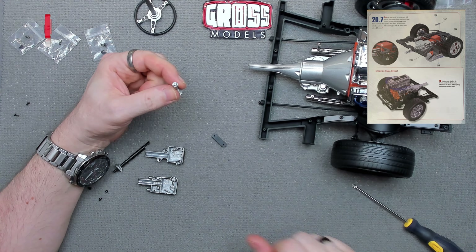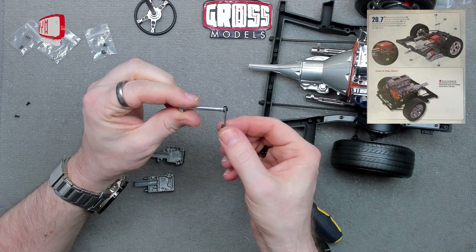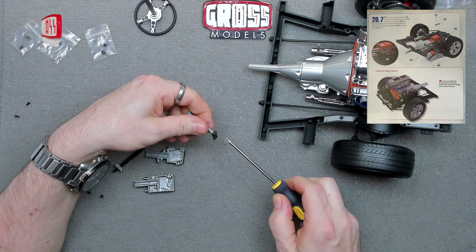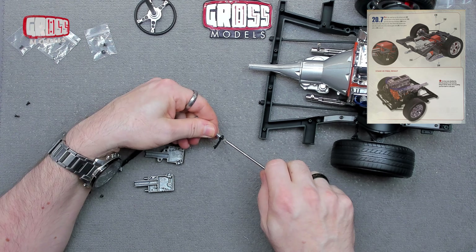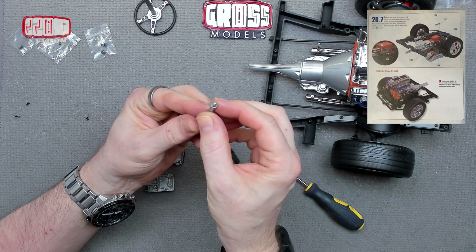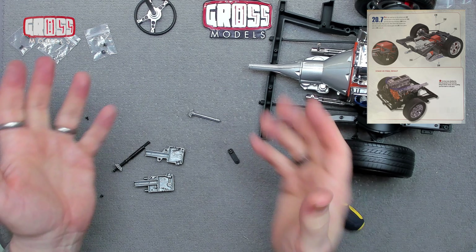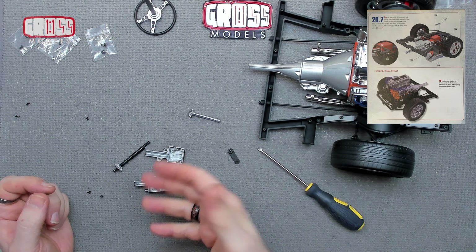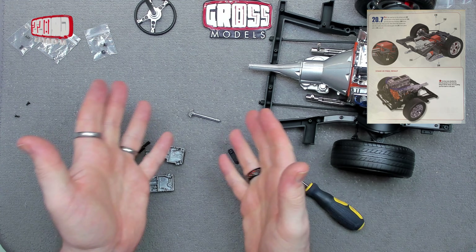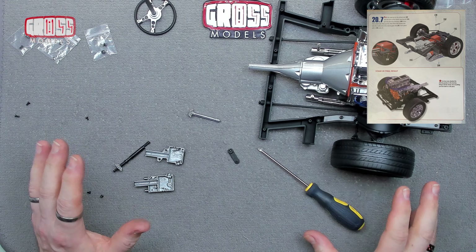I'll get that drilled and threaded behind the scenes and return to you when it's done. There we have it — I've drilled, tapped, and inserted that in there. It's nice and secure, so now I need to free-fit everything back into the gearbox assembly and put it all in properly. That's how it should look. If yours isn't like that, you can drill a hole and make a thread, or just contact Fanhome — I'm sure they'll send out the correct part. Hopefully it's just a one-off. Let's get it all back together.